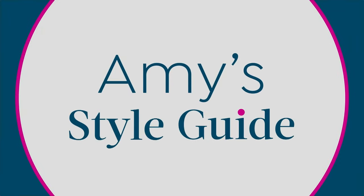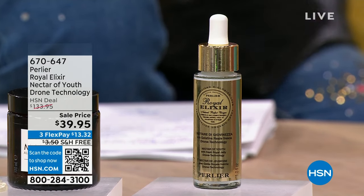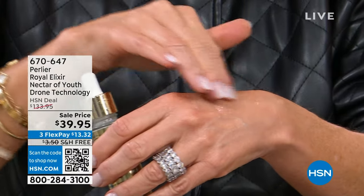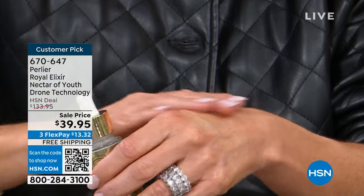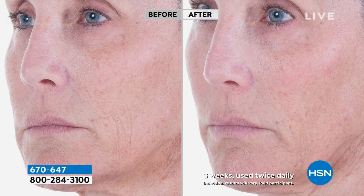We also have the Royal Elixir Nectar of Youth — the drone technology. There's only about 1,800 left; this is over a $225 value anywhere else. This is the only time in the year we totally remove the price barrier. It's $39.95 — and this is that product for 2024. It will not be back this year once it sells out. So I urge everybody to get two of them — this value is unprecedented. Never in 30 years have we done anything like this.